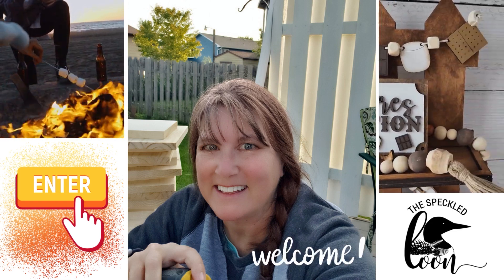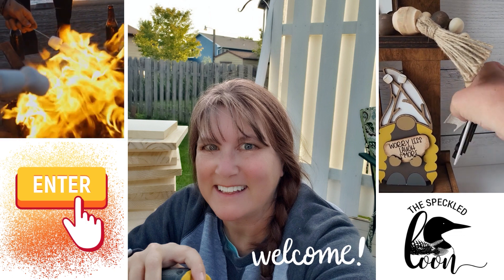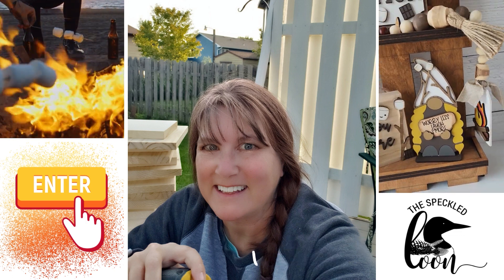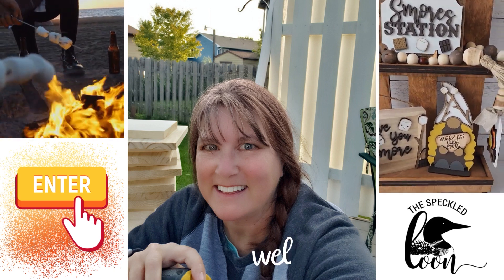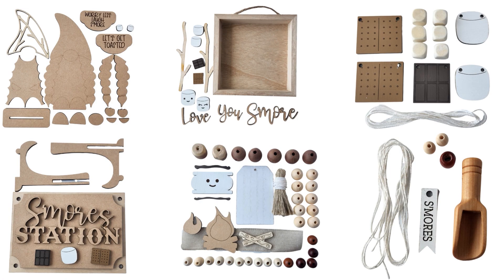Hello creative friends, my name is Suzie and I am the owner of the Speckled Loon. We've been offering DIY decor kits for a couple of years and we're releasing our new summer kit very soon. But before we do, we have decided to give away not one but two of our popular S'mores DIY kits from last summer.